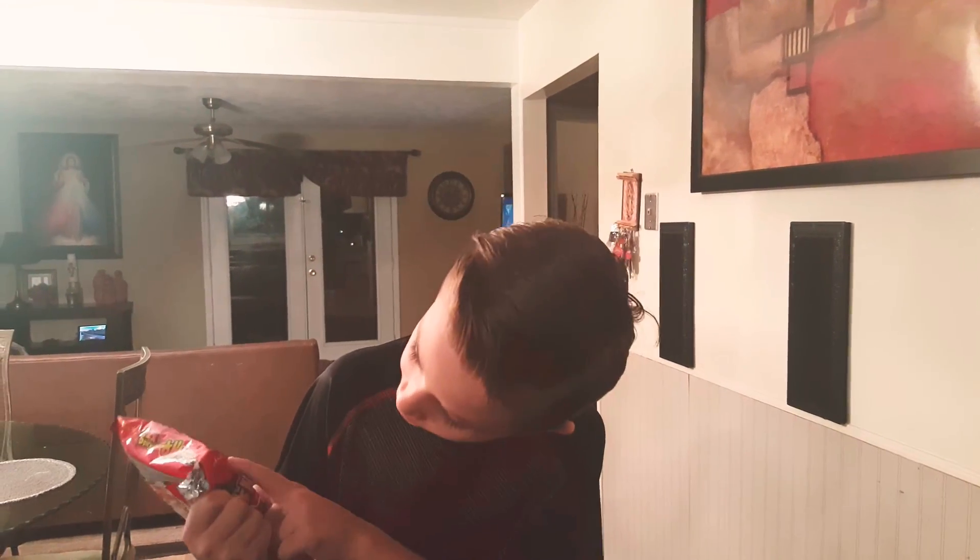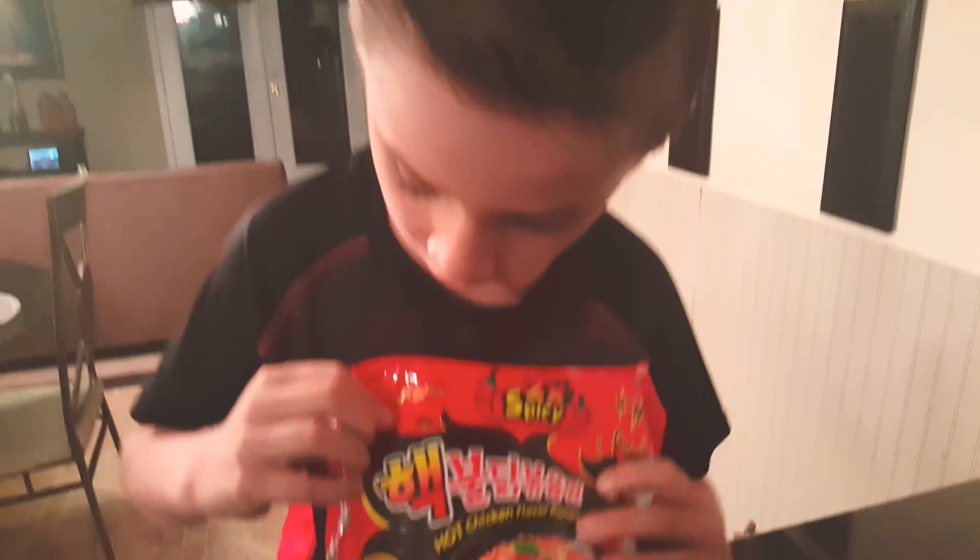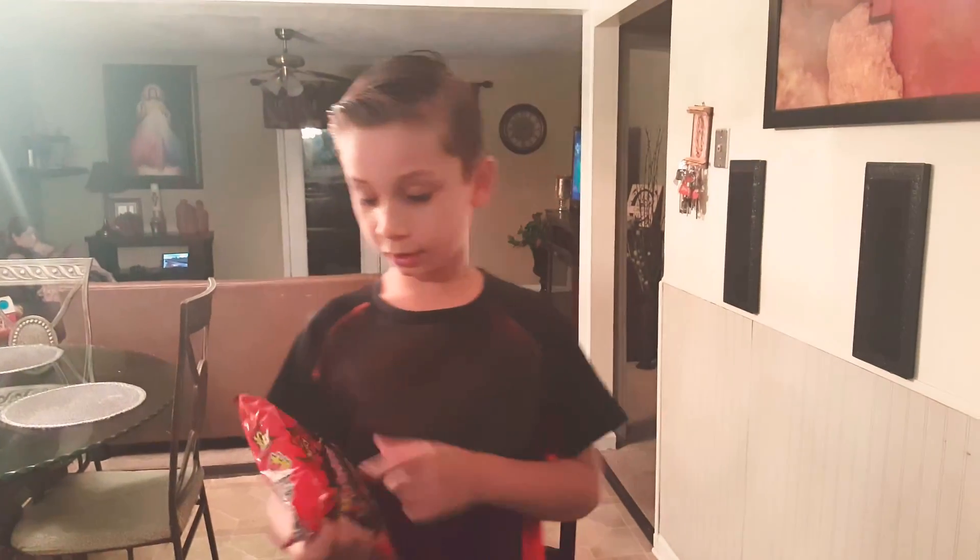It doesn't really say that — I don't know how to read — but it actually says Sam Yung. That's what it really says. This is twice as spicy. So we are going to go over there and cook, okay? See you over there.